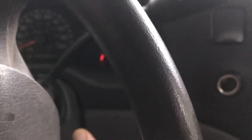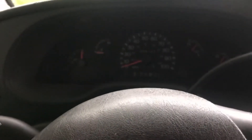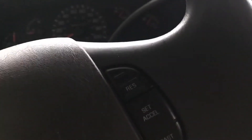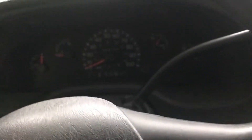Well, let's see if the RV will start up. Let's see. Not bad. Let's do work.